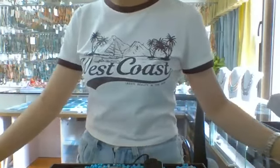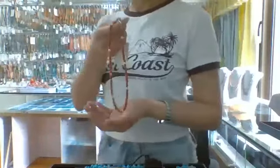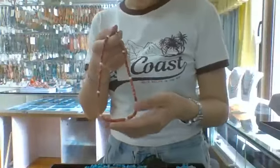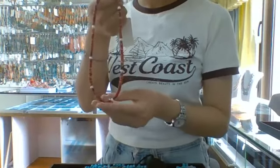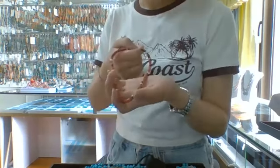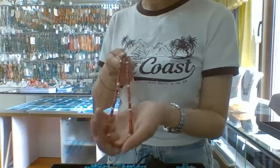Next I will show you another new product of our company from this summer. This necklace is also 60 inch and its main stone is white spaniostle.